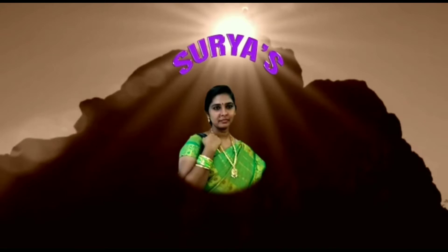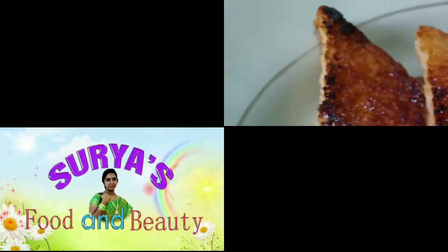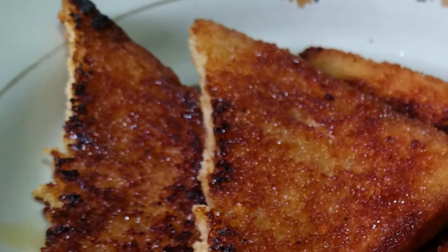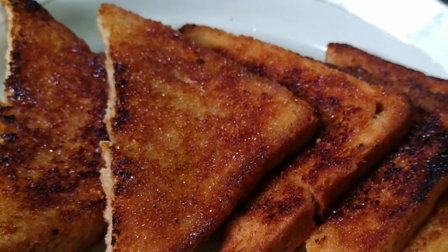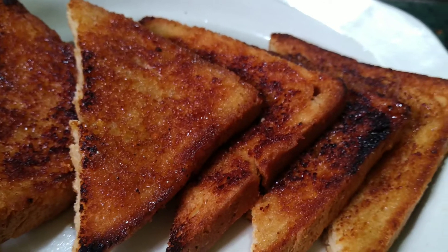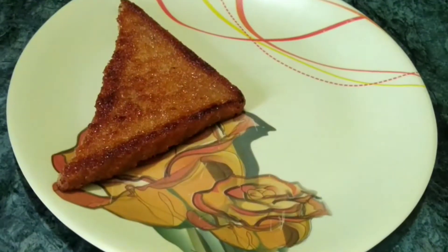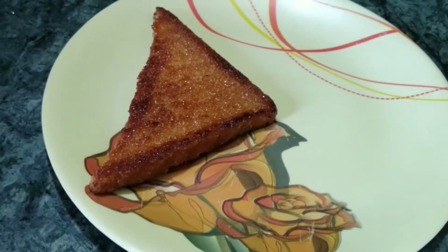Hi Andy, welcome to our Surya's Food & Beauty Channel. I am Surya Chandrika. I am going to make a bread recipe today — a breakfast and snack for you.